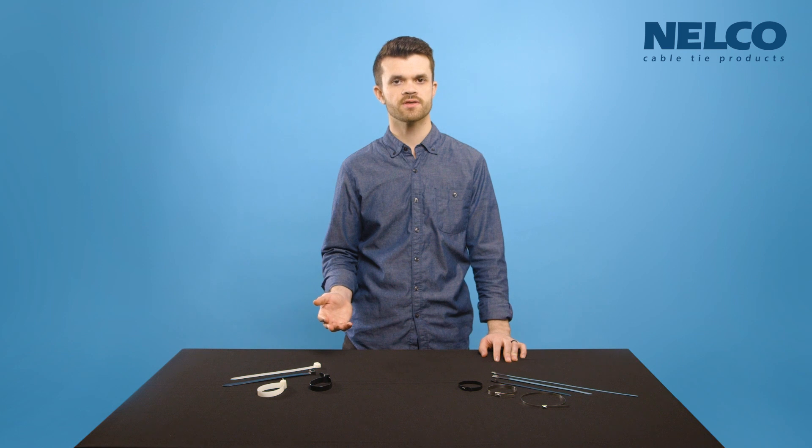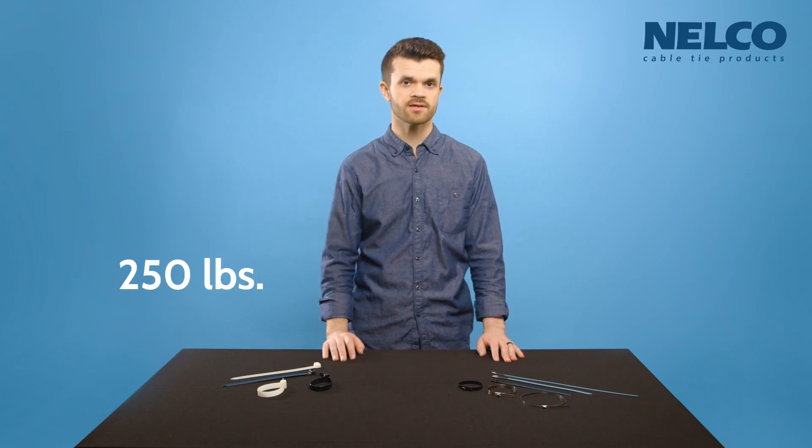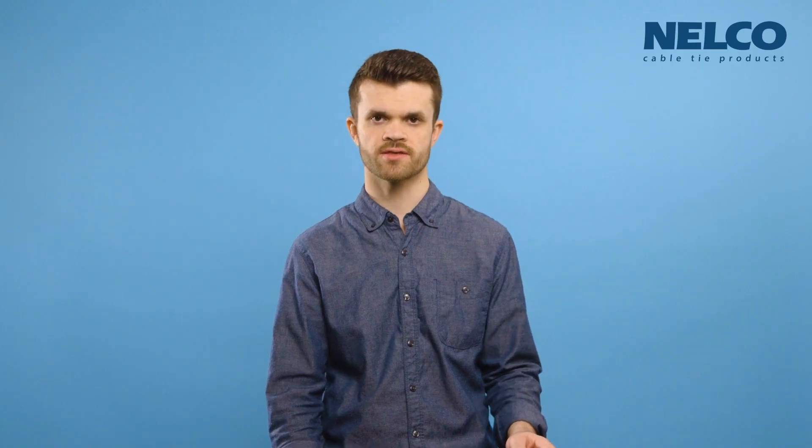As far as tensile strength goes, the nylon ties have a strength of 250 pounds. The stainless steel have two different strengths: 200 pounds and 350 pounds. And despite the extra strength, both sizes bend easier than the nylon ties.